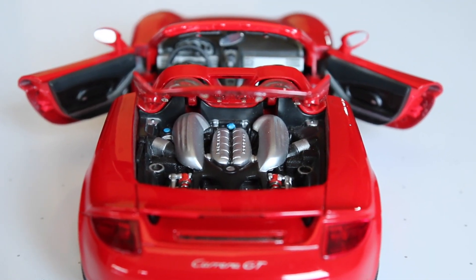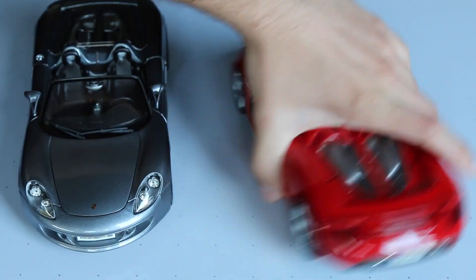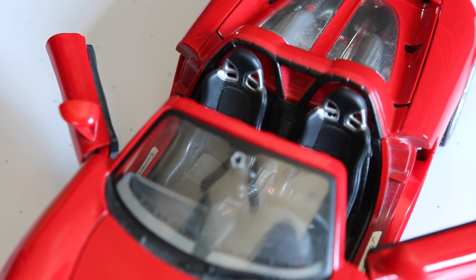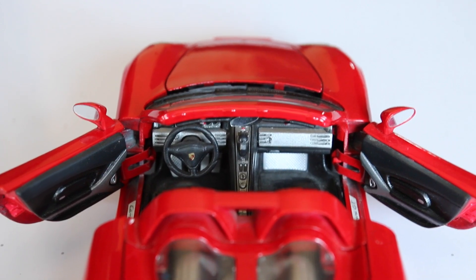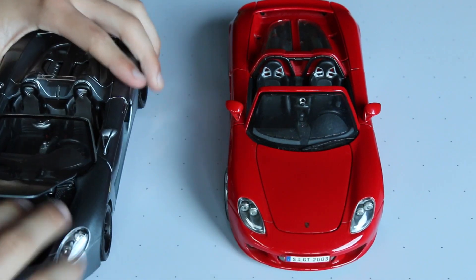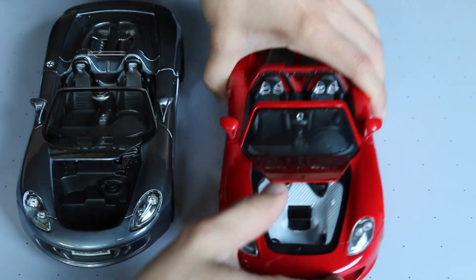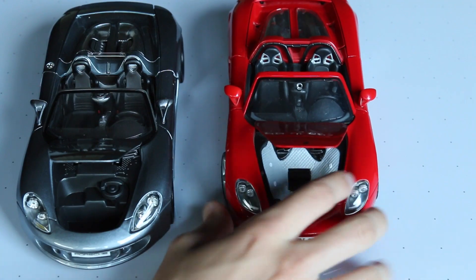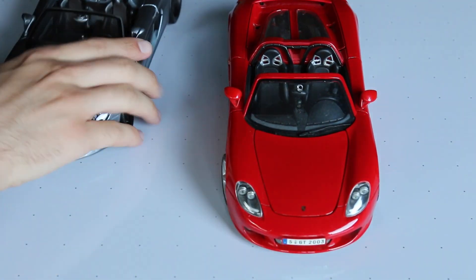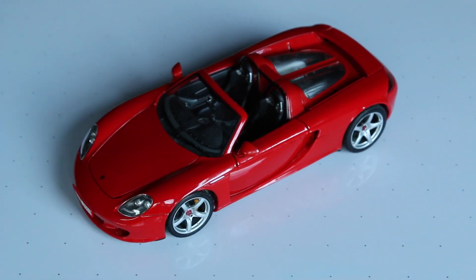I already did a review on the prototype, so this isn't a full review on that. One thing I did forget — on the front, the seats are different. You can tell where you'd put the harnesses on the prototype seats versus the production seats, which are a little different. Also, when you open up the hood on the production, it's just a plastic box, really, nothing special. Versus on the prototype, you open it up and have this kind of fake leather-looking quilted thing, which I guess is more realistic.